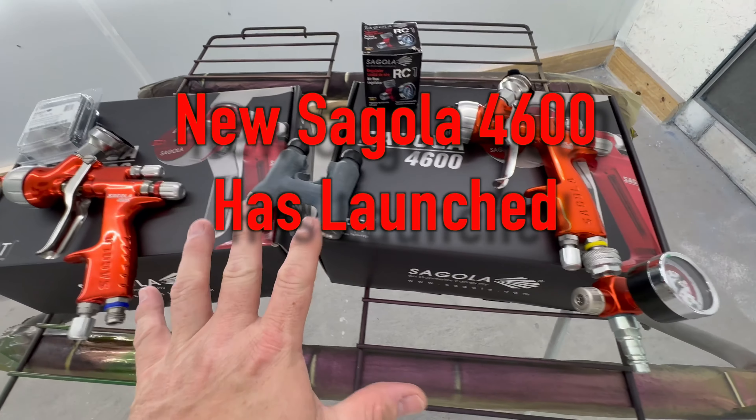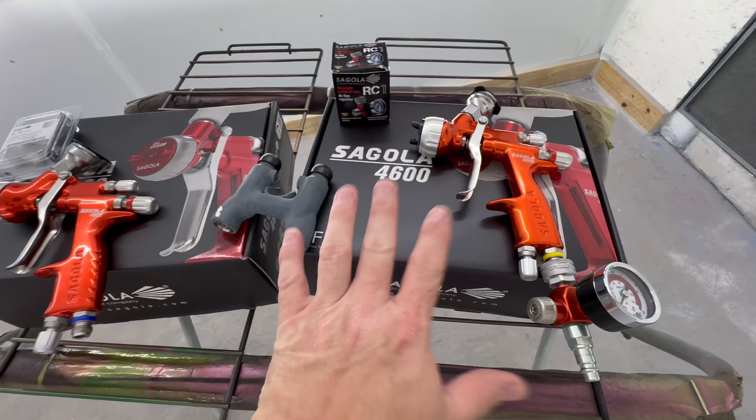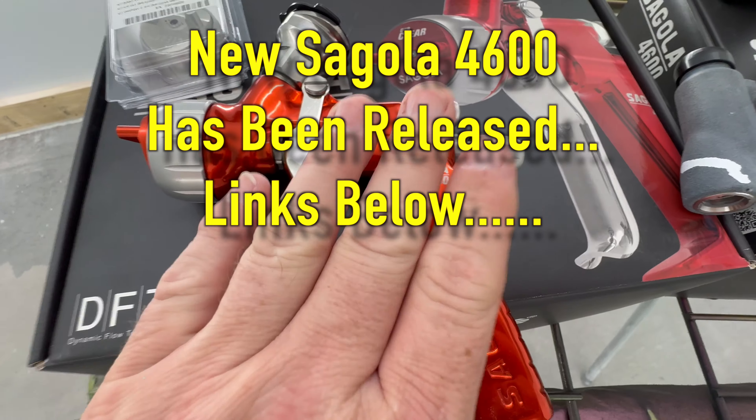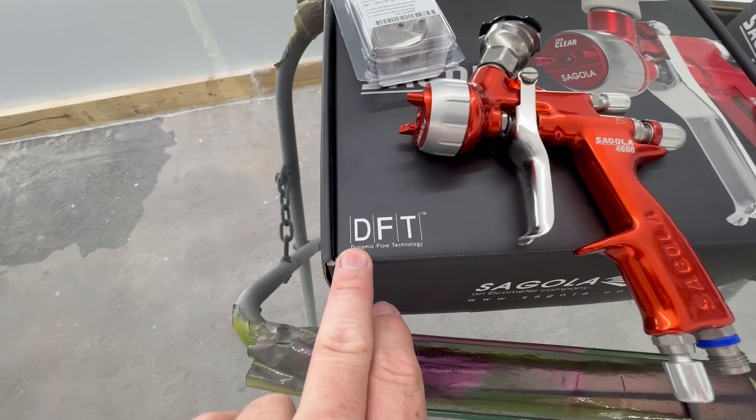I've got some news for you all that you don't want to miss, so hang tight and let's get started. The update you've all been waiting for: Segola has released their new 4600 — not the extreme version — but the new 4600 with DTF technology. They have been released.